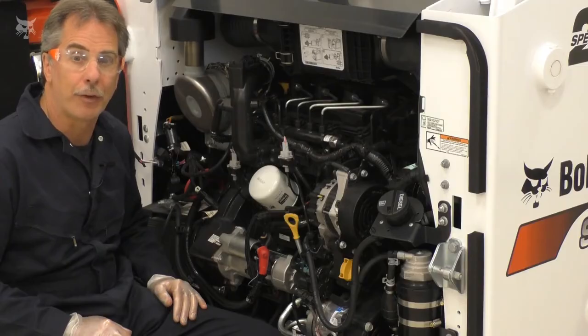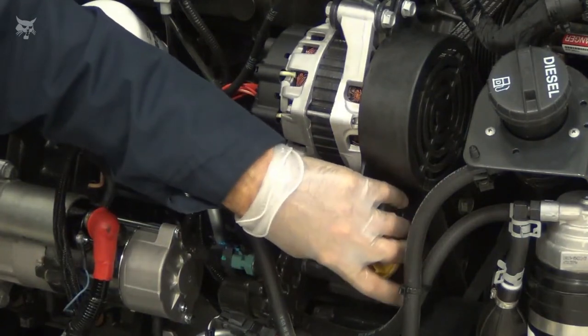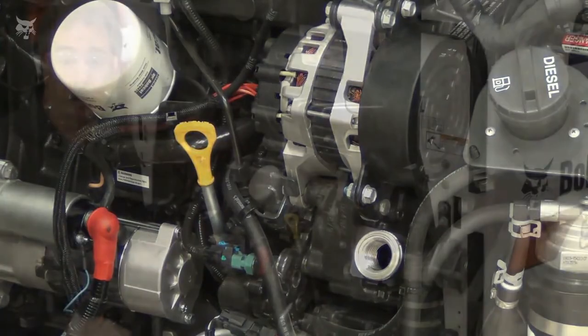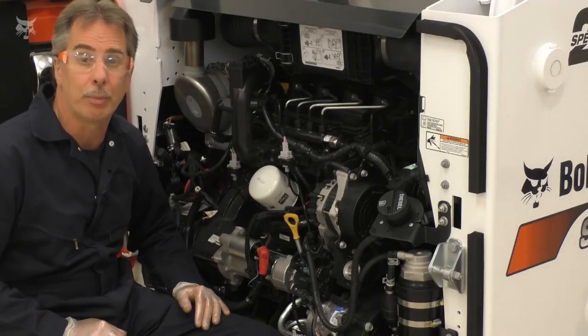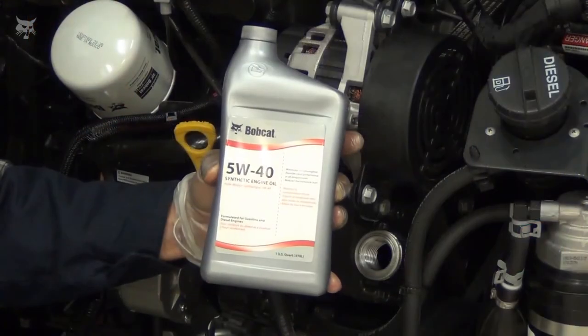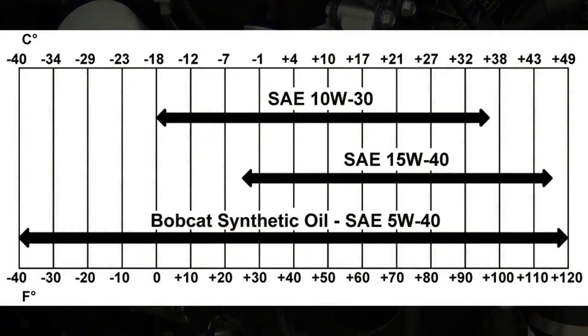Remove the fill cap and add the recommended amount of oil for your machine as listed in the manual. Don't overfill — running overfill can cause oil foaming that reduces lubrication, which could damage the engine. It's very important to use the appropriate oil weight or viscosity based on the temperature range your machine will be operated in. Bobcat 5W40 synthetic oil is the best choice in all climates, and this weight synthetic is the only choice approved in cold climates. Bobcat 10W30 conventional oil can be used when not operating in cold climates. See the engine oil chart in your manual for more detail.